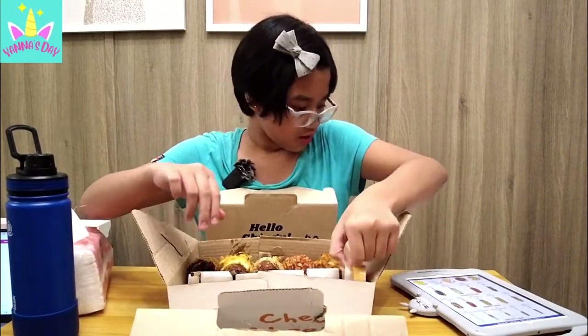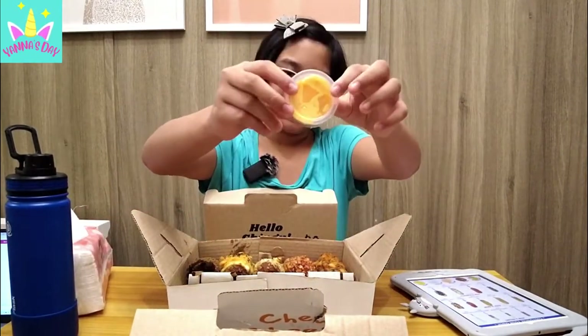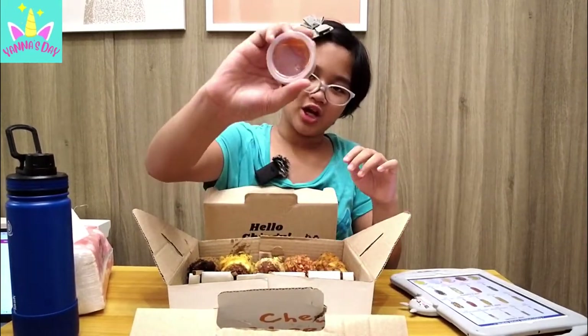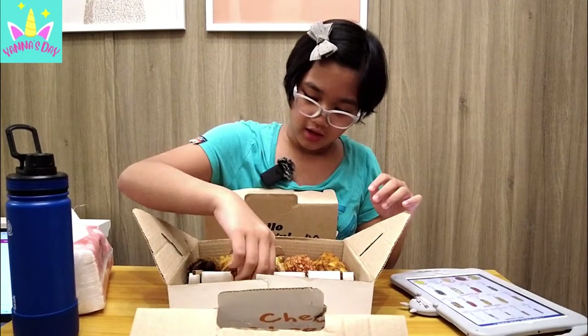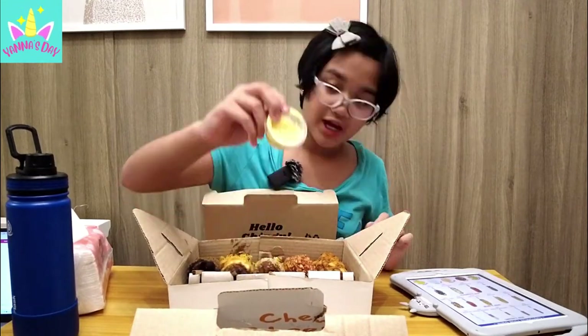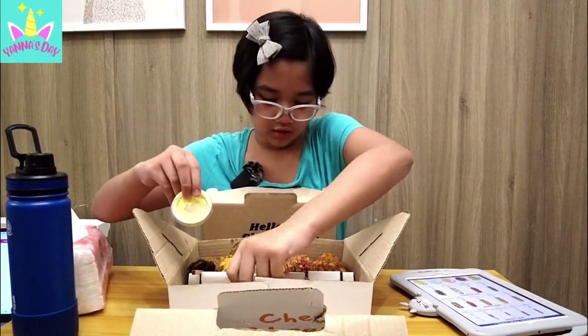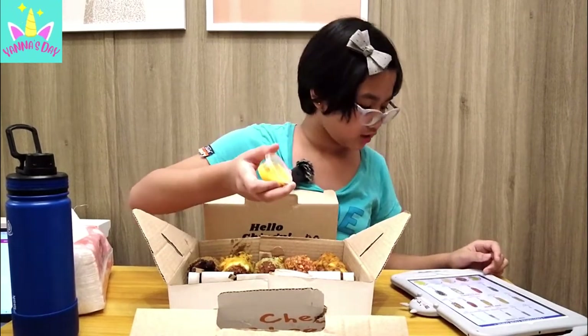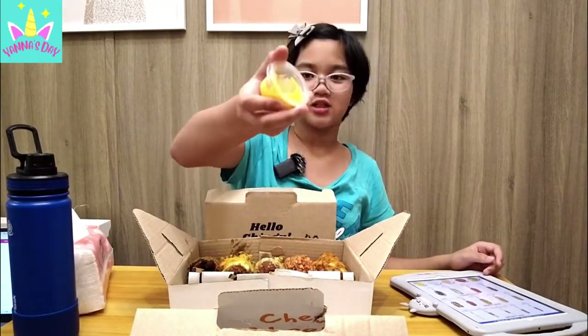Let's look at the dipping sauces! This one is spicy mayo, this is ketchup, and cheddard — and underneath it has garlic mayo. Then — I'm not sure what it is — mustard, honey mustard! This is honey mustard! They have a variety of dipping sauces!